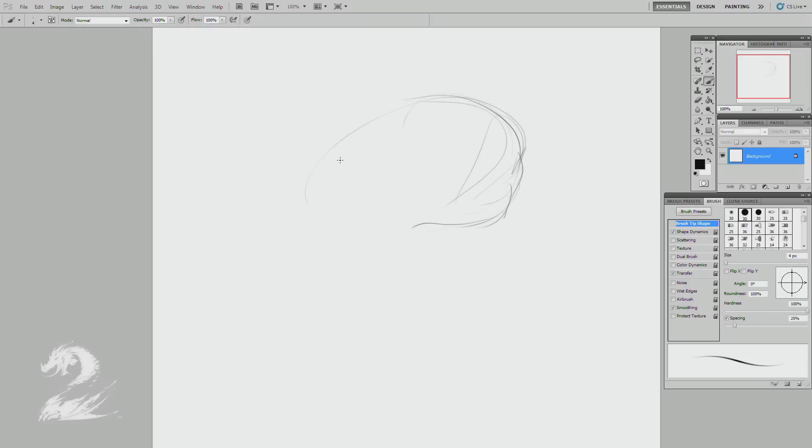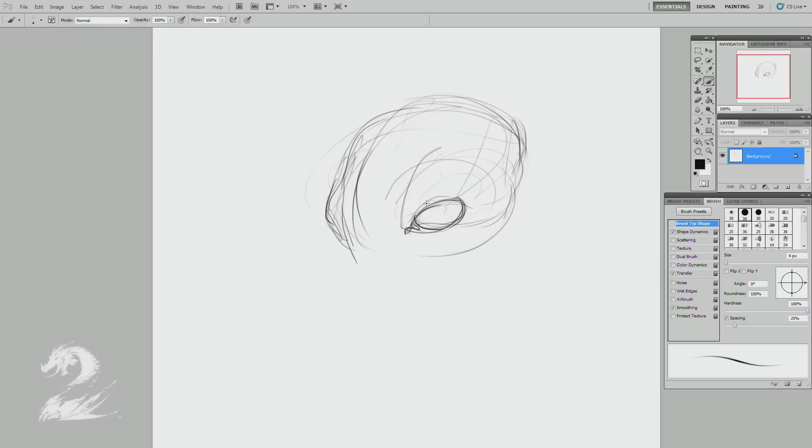I'm going to start with some basic construction lines here, sort of feeling out — I kind of know where the head needs to be, so I'm just sort of feeling out my awareness of the space. Sort of a flat jaw, a little button nose, sort of the little cute element, the cheekbone there, sort of flat, sort of reptilian or amphibian jaw.